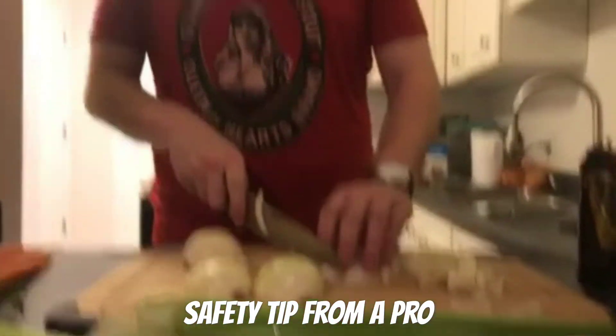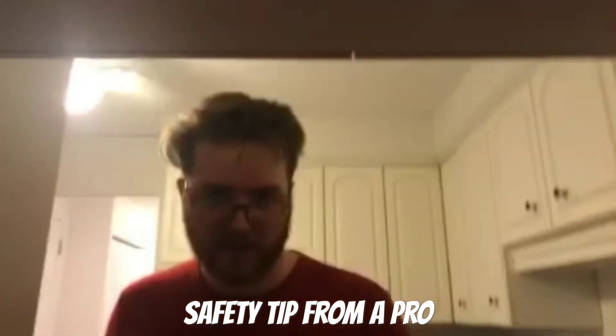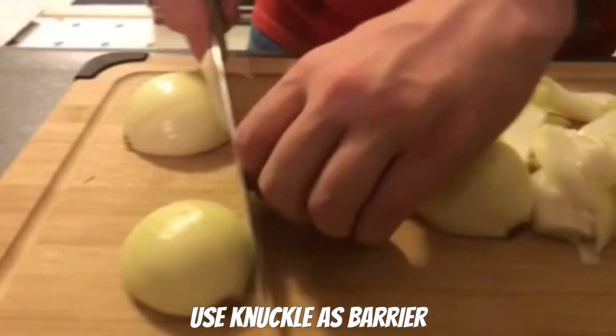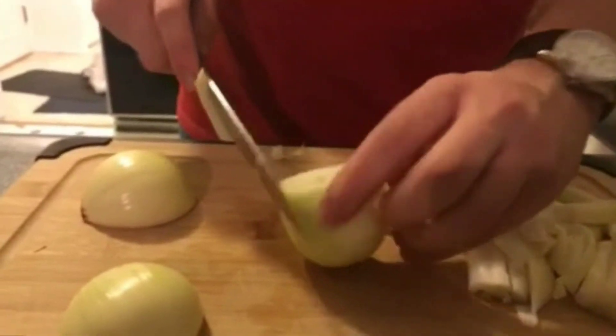If you have your fingers curled over when you're going to cut anything, it's just going to be a knife blade digging into your fingernail, which is perfectly safe — I mean, I don't recommend it, but you're fine doing it. Use your knuckle as a barrier so your hand's a little claw and it moves back as you're chopping, so that way you don't accidentally injure yourself.